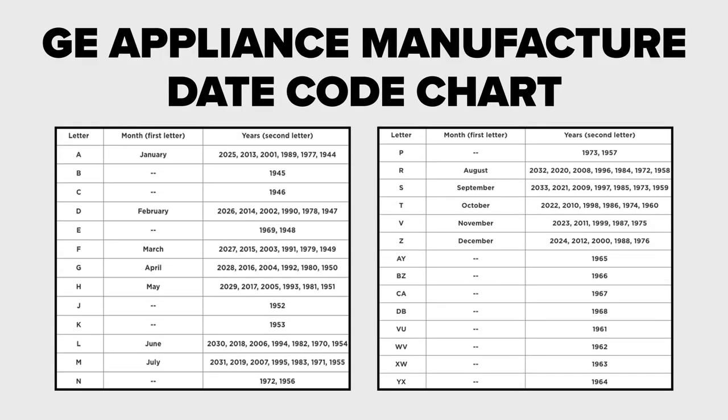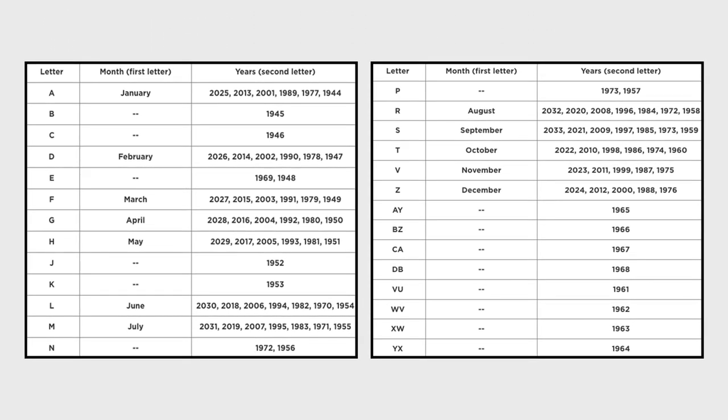In order to decode your appliance's serial number, you'll need to reference GE's appliance manufacturer date code chart. We'll leave a link in the description below to the support page where the chart is located.